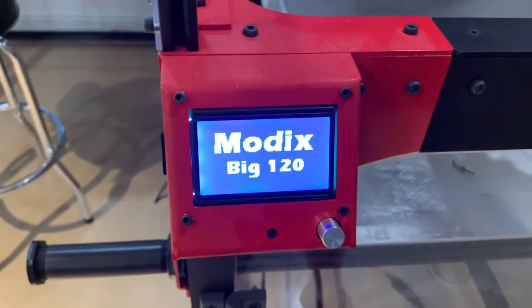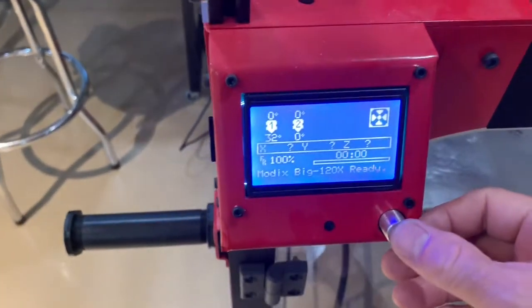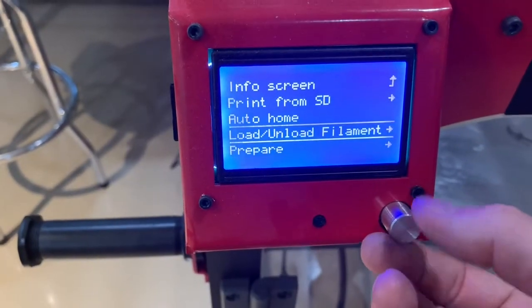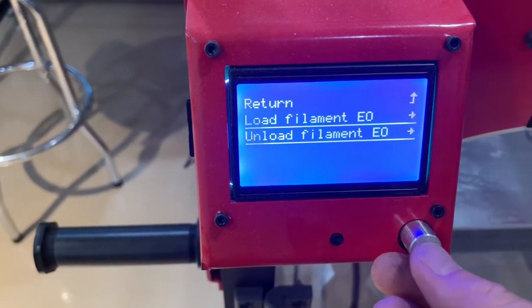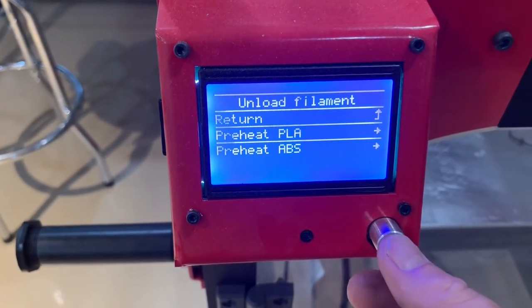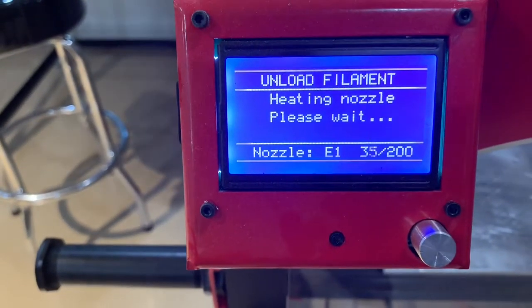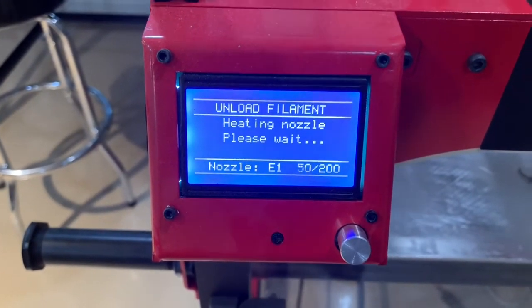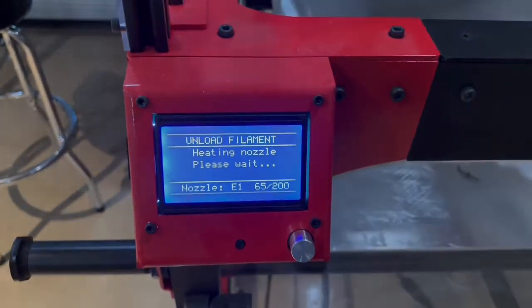There you go — that was it. Simple fix. Fortunately I had a couple of pieces laying around. If you don't, you really just need to replace the one wire that measures the heat from that block. And if you don't have it, just order yourself a new one. Thanks for watching.